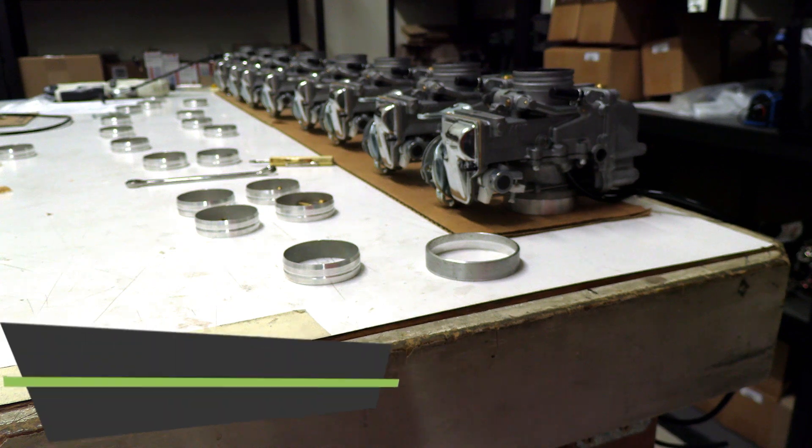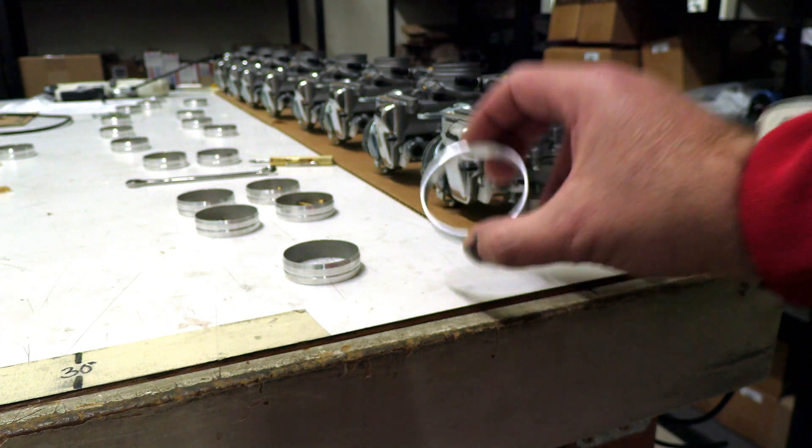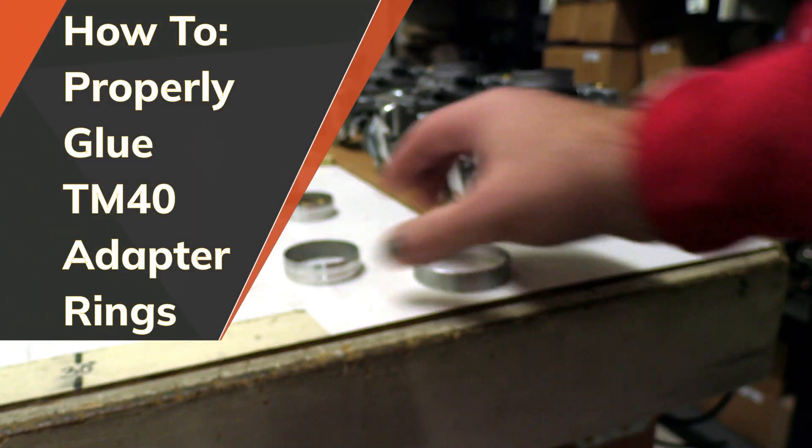Hi guys, Mike ProCycle here. We're going to go over putting on our adapter rings on the TM40 for the DR650.